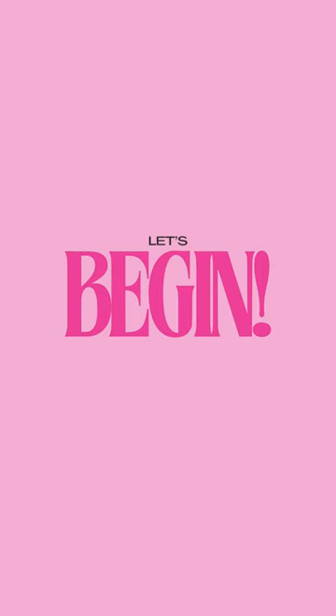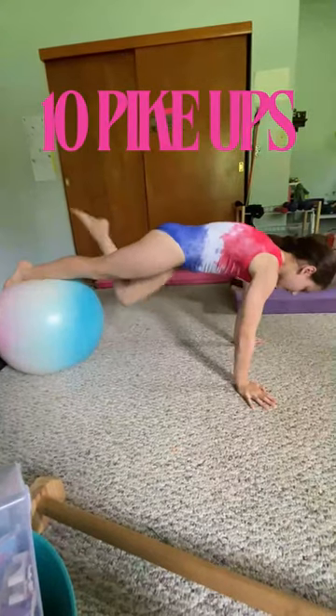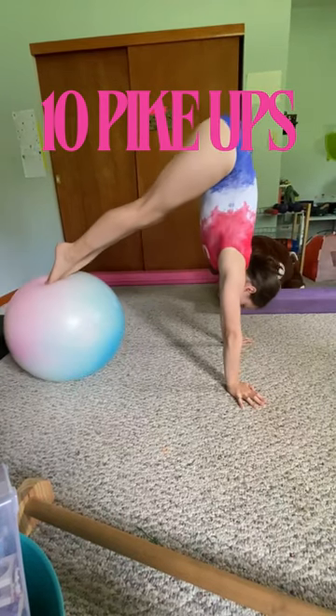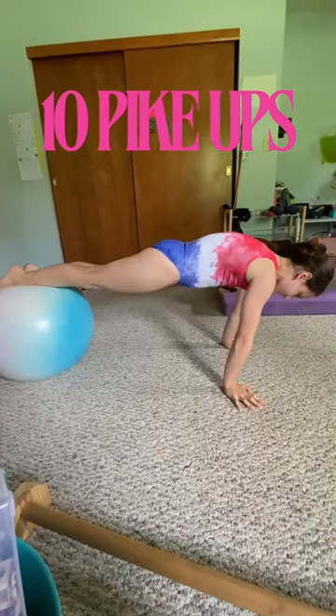The first exercise are pike-ups. Grab your ball, place your shins on the ball, and make sure your knees are tight. Bring your bottom up in the air and back down. Let's begin in three, two, one.